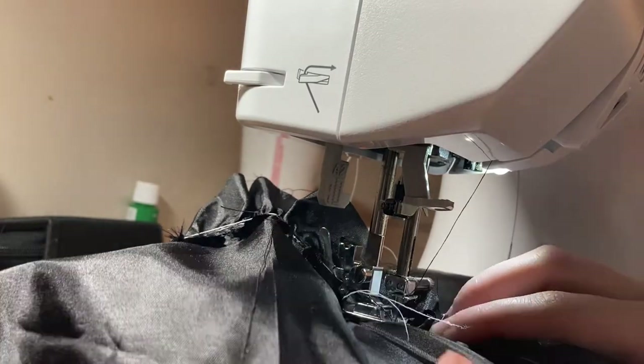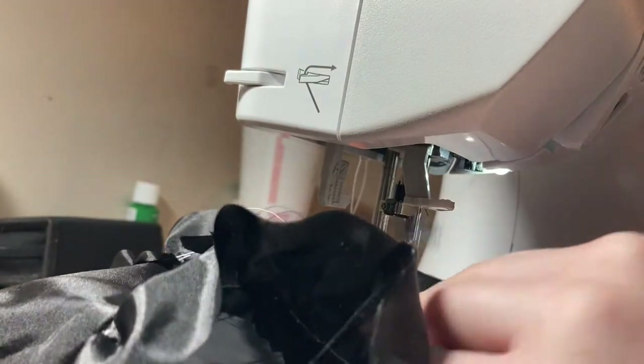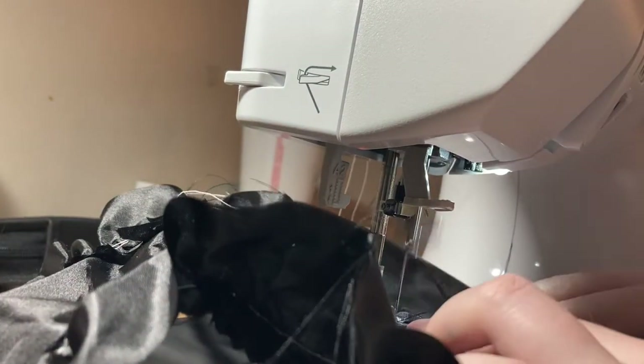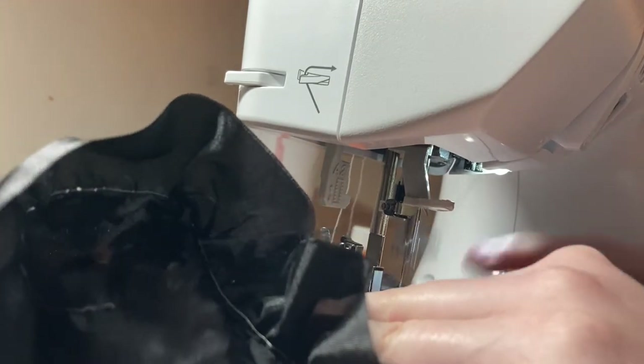Next up I am sewing the trim to the dress. A cool thing about this is I made it so it has embroidered sleeve-ins, and I even included the process of me digitizing it at the end. What fun.